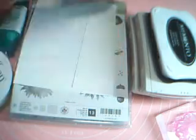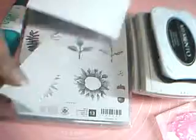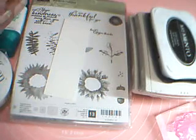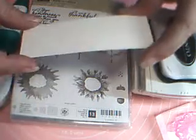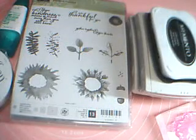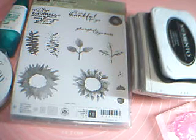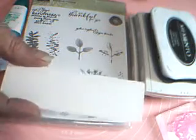I have a piece of Flirty Flamingo cardstock that's five and a half by eight and a half, scored and folded at four and a quarter. The piece of Whisper White is five and a half by four and a quarter — it's going to be cut down, so don't worry about that. And we have another piece that's about an inch and a half by four and a quarter.